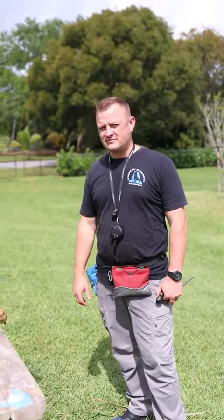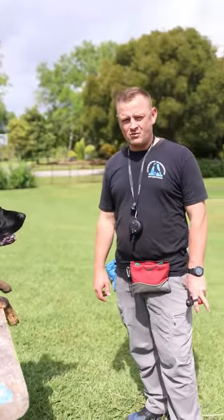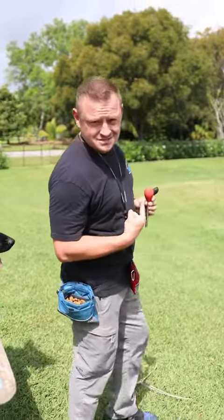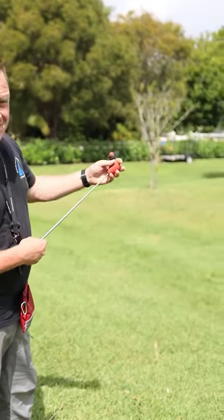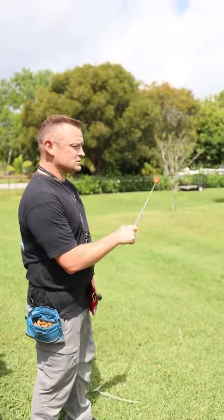All right folks, we're out here with Max. He's about a seven or eight month old DDR line German Shepherd, and today on camera we're going to see how smart he is. We're going to teach him to touch this — he's never seen it before. This is actually how they train dolphins to leap out of the water and do backflips and go left and go right.